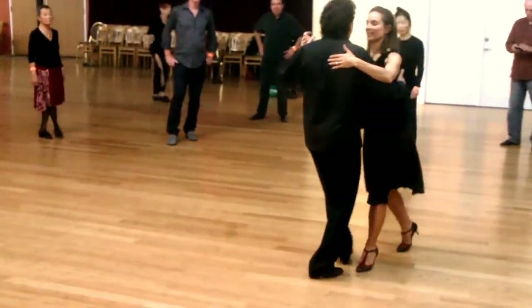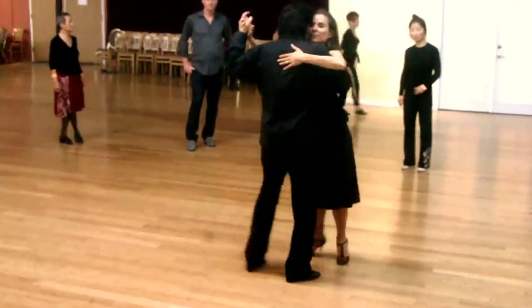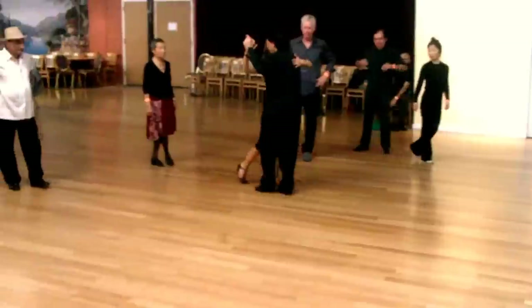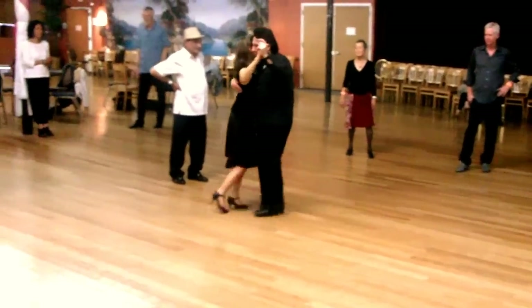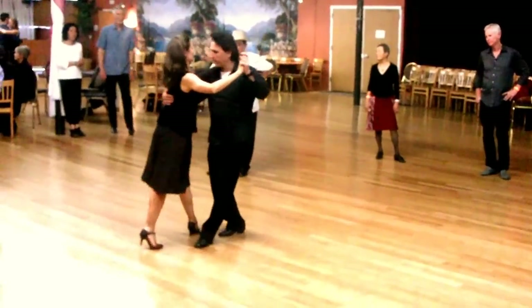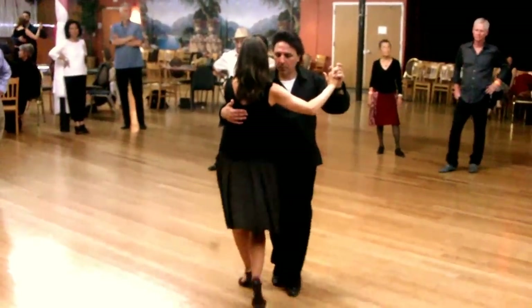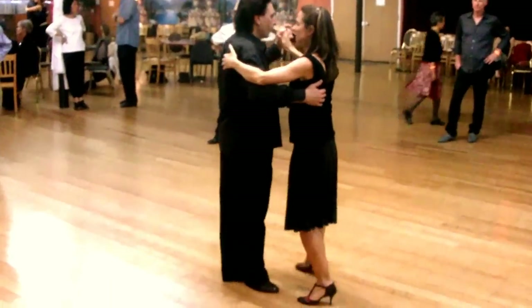Walking. And then we did some throws. Side to side. And we did forward ocho from the walking. Just go to the side. Some backward. Backward.